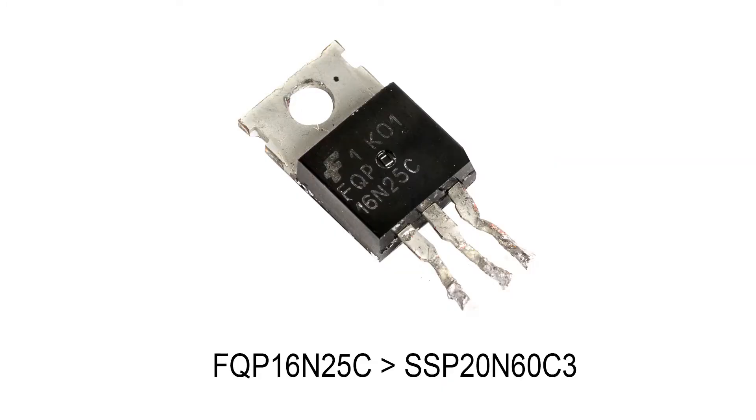I called around some local electronic component stores but no one had the MOSFETs I required, but one shop did have some equivalent ones with slightly better specifications.